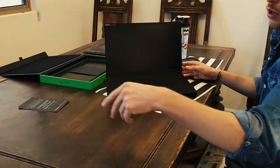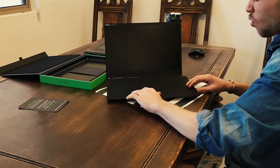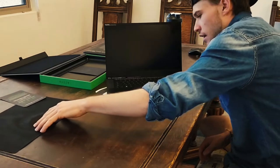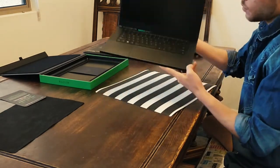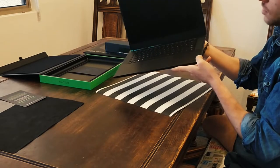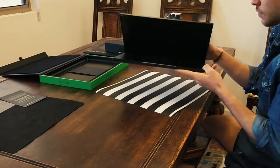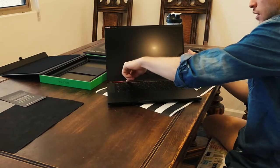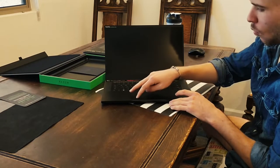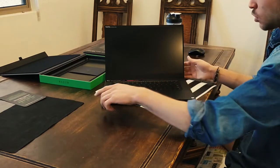Look at that — here we go. That is beautiful, absolutely stunning. For those who don't know, this has an aluminum casing and it is very high quality. Solid build, and that trackpad — wow, that is nifty. The speaker grills actually feel really cool too.